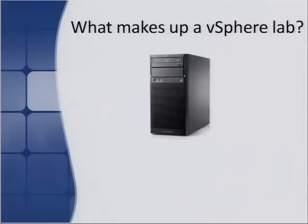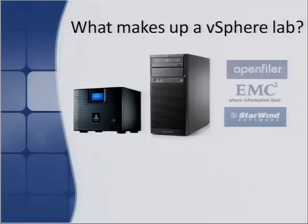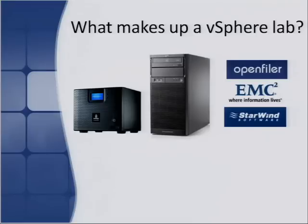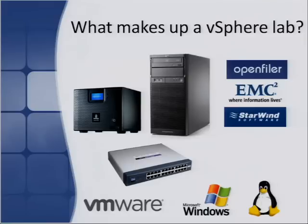What makes up a vSphere lab? First, you need a server. Second, some storage from which to run your VMs — that storage could be on hard disks within the server itself, or on a separate box such as a NAS appliance, or you could run a virtual storage appliance (VSA). You also need networking to bring it all together, and obviously the hypervisor. You'll also need an operating system — most commonly Microsoft Windows, since most clients run Windows, with a little Linux as well.